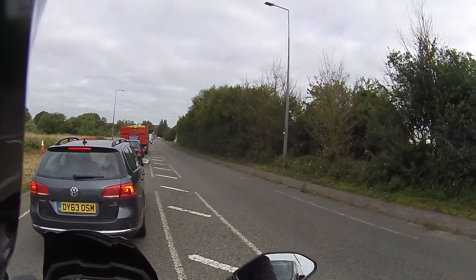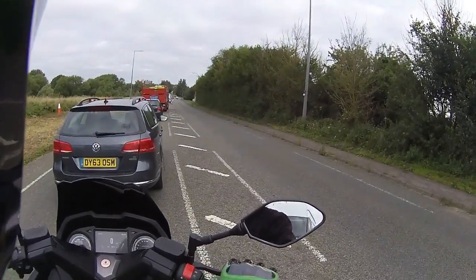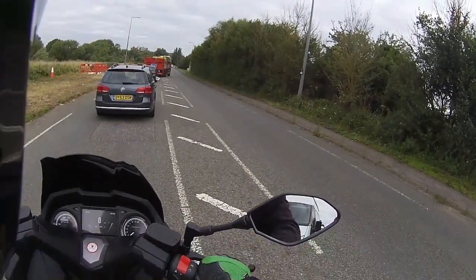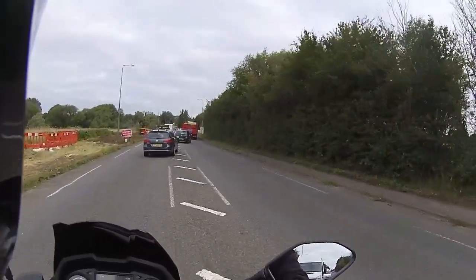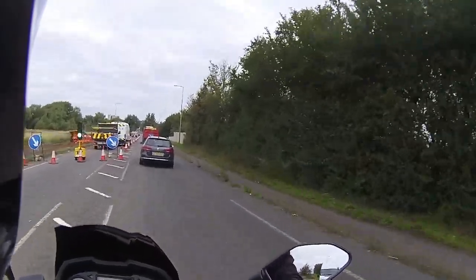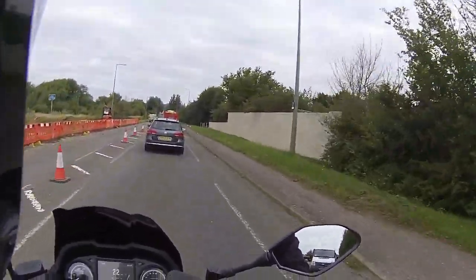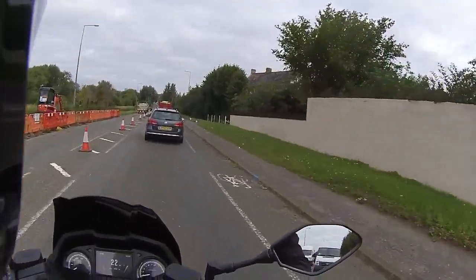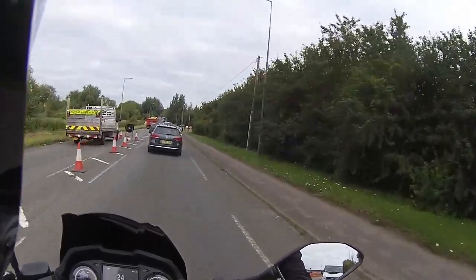Waiting at the traffic lights and heading back onto the urban route. The handlebar position is very good - currently 16 miles in and still very comfortable on the arms. The levers have a nice distance to the fingers as well, so both small-handed and large-handed riders will be able to grip the controls perfectly.